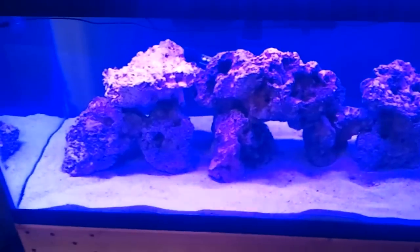It looks astonishing in person — looks awesome. I just got it wedged in between the brace and the trim up here, but this isn't how it's going to be permanently. I'm going to have a glass top and put it sitting on top of the glass.